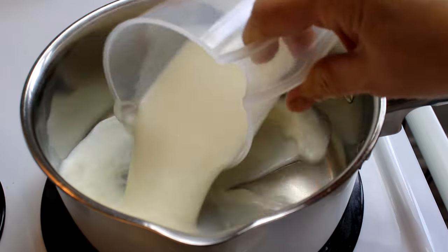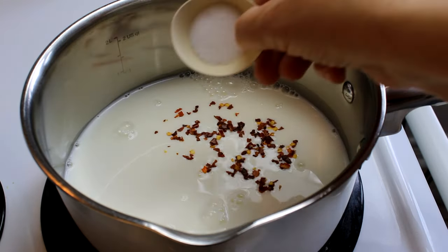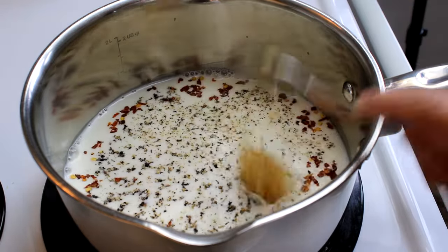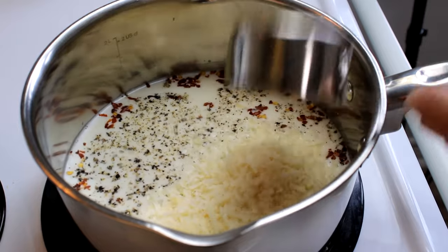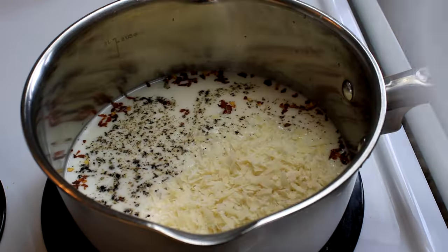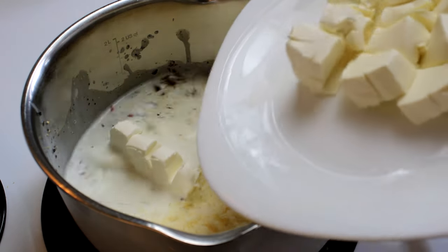Hello everyone. Starting off with a medium-sized saucepan: one and a half cups of milk, about a quarter teaspoon of crushed red pepper flakes, half a teaspoon of salt, half a teaspoon of black pepper, two cloves of garlic that had been minced, half a cup of parmesan cheese, and six ounces of cream cheese that's at room temperature.